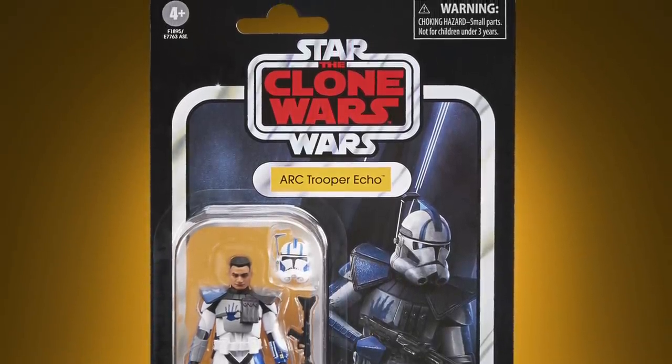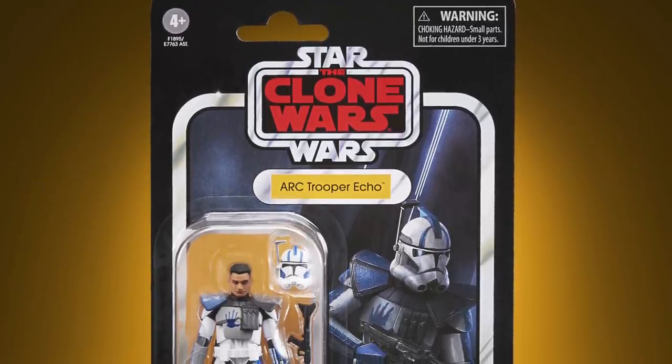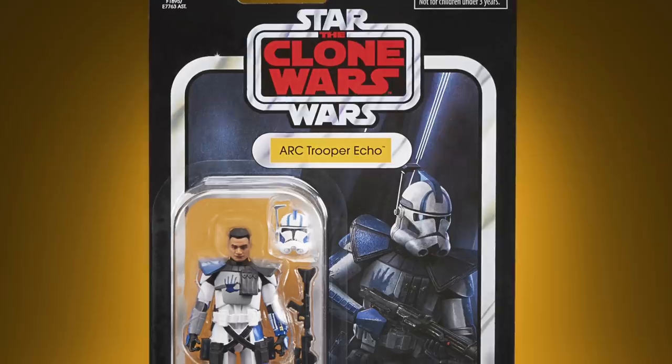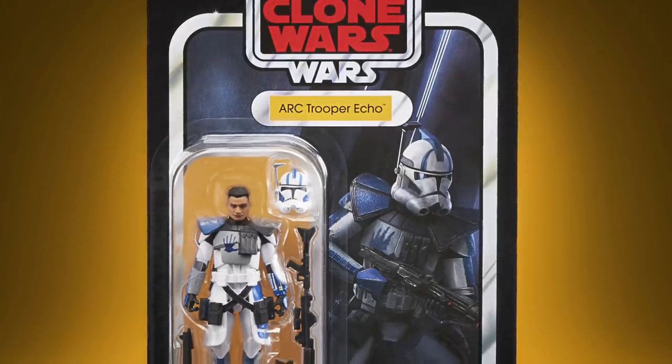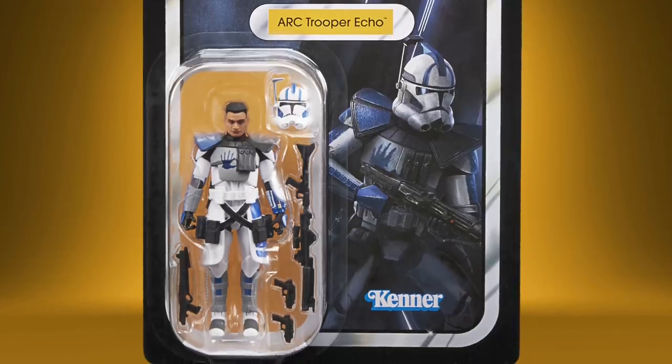I do really like this card — I much prefer it to the Fives card. I guess we just need Jesse to complete the lineup from that Arc Trooper 3-pack. I'm sure they'll repack him on his own card at some point, but perhaps they'll wait until next year.